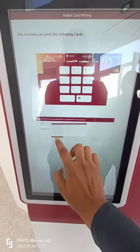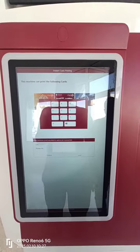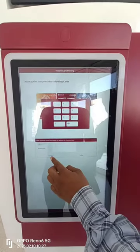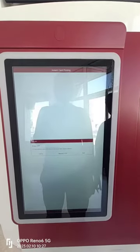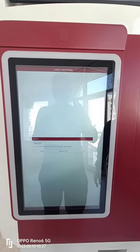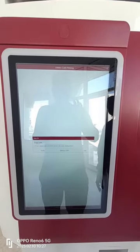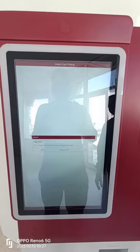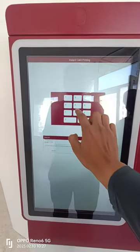Then submit details. Once the user submits the details, an OTP will be received on the mobile number. Enter OTP and then click on Verify.